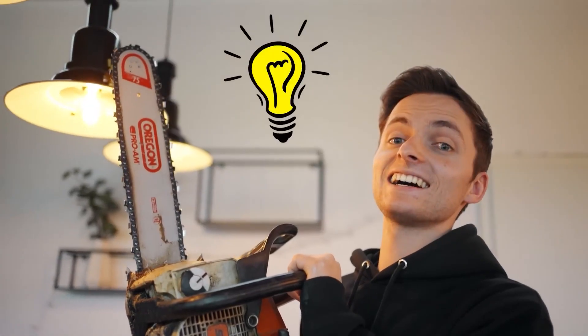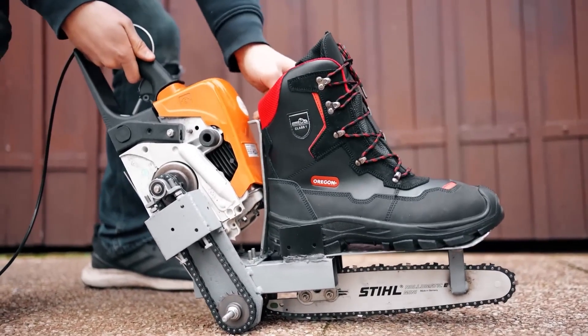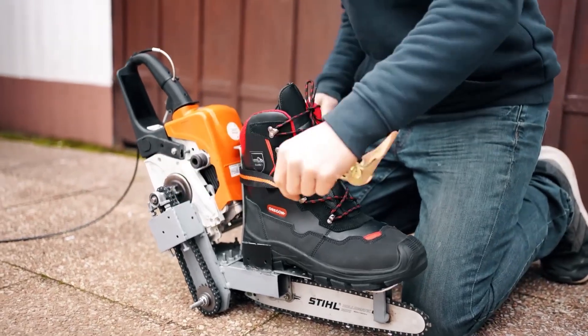Ordinary ice skates don't surprise anyone anymore, so these guys decided to modernize them by attaching a motor and adding a remote control. They accomplished a remarkable feat using an unexpected tool: a pair of chainsaws.